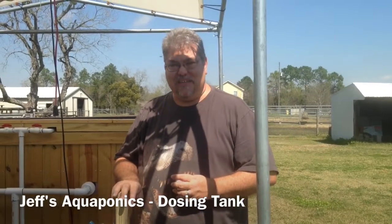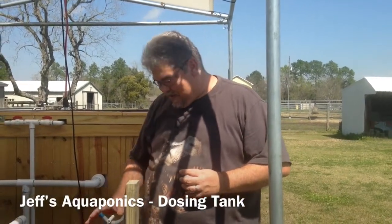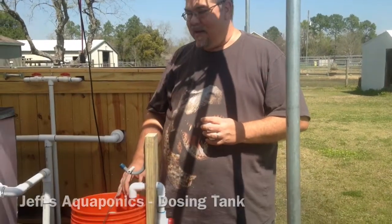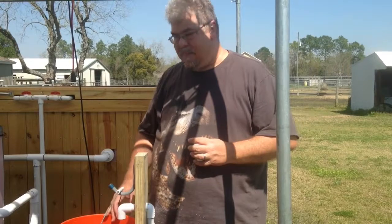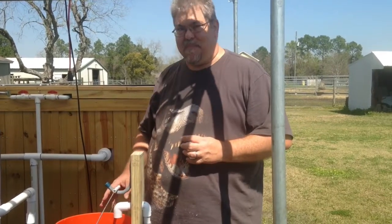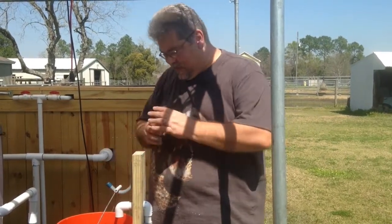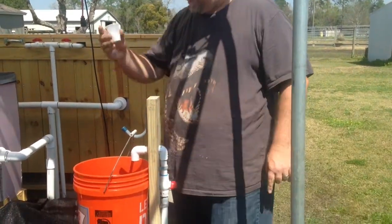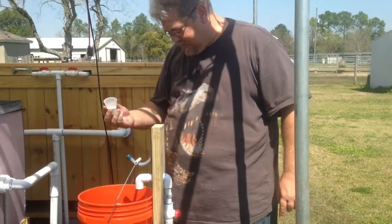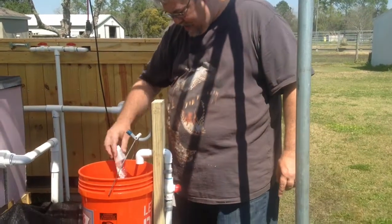The latest thing I've added to the system is a dosing bucket. I need to add some calcium to bring my pH back up, and I don't want to just dump it all in the system and raise it really fast. So I have a bucket that drains into the sump tank — it's got a supply line, and I've got two tablespoons of hydrated lime here.